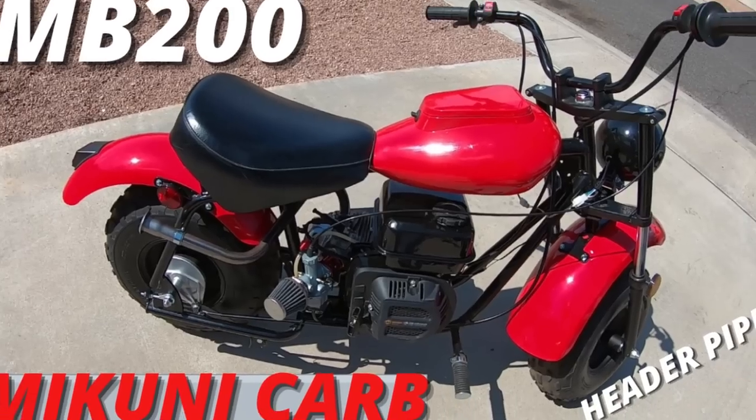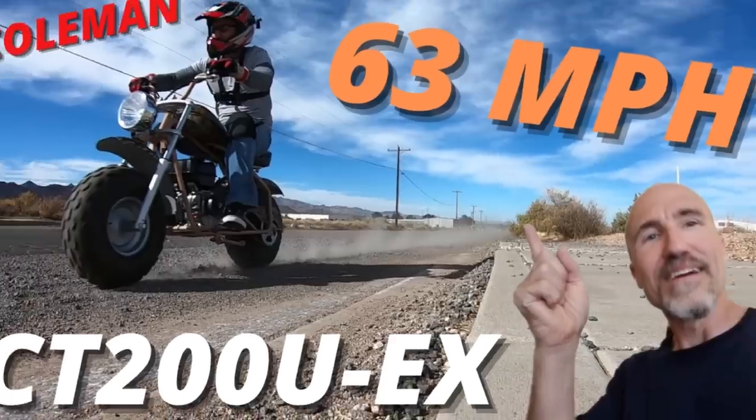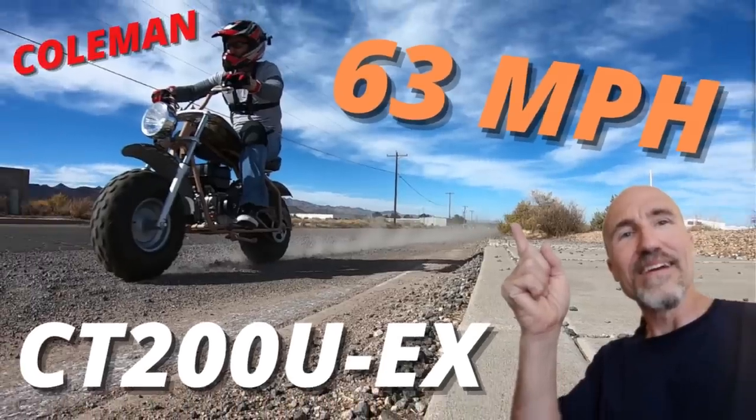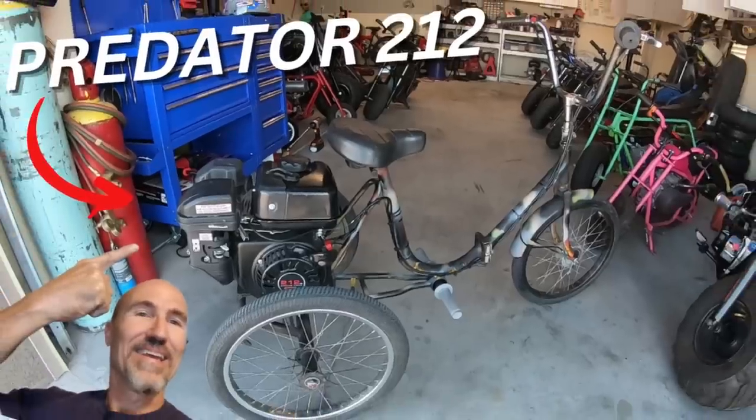People ask me all the time if I sell the bikes. There are a few bikes I've already sold that have been on the channel — the red MB200, the CT200U, and another Coleman CT200UEX. And of course we still have the scare chair, which is the three-wheeled predator-powered bicycle — it's not here right now but we still have it. So stay tuned; I have quite a few more builds and bikes in the works.